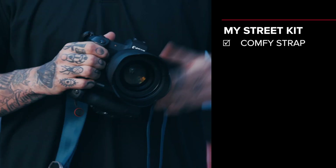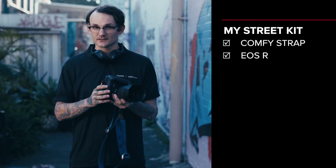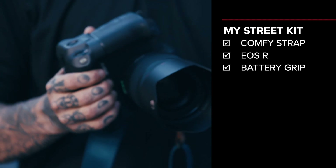Let's run through my photography kit. For starters, a nice comfy strap. We're working with the brand new Canon EOS R. As you'll see it looks a little bit bigger than normal — that's because I've got a battery pack on here to ensure that when I'm out shooting, the last thing I want to be doing is changing batteries over. So we have two batteries in there.